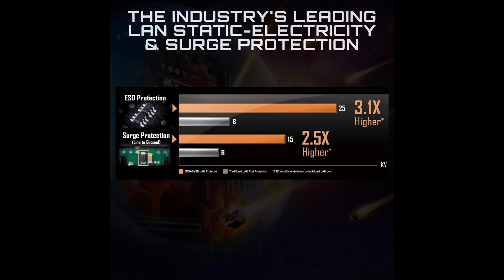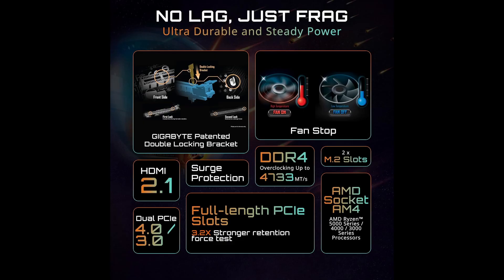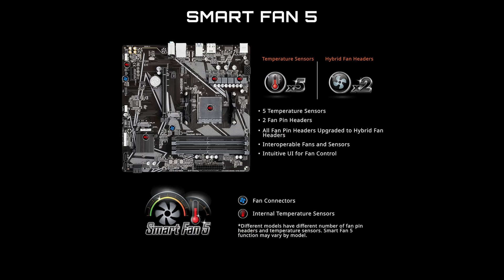This offers excellent performance for gaming, content creation, and multitasking. The motherboard supports both ECC and non-ECC unbuffered memory, giving users additional stability options if you're building a workstation or need more reliable performance for intensive applications.